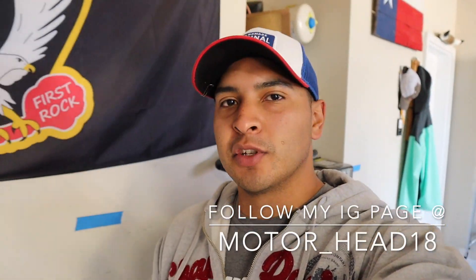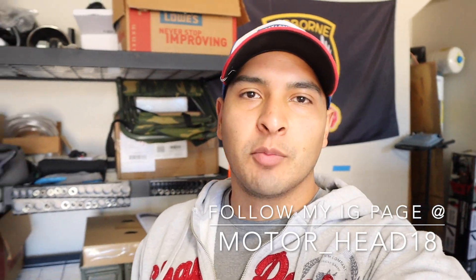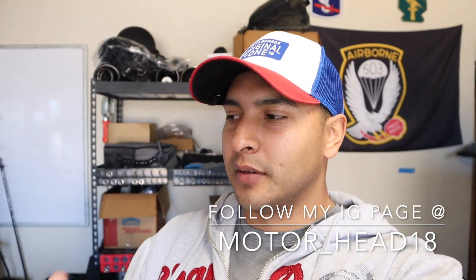Hey, what's up y'all, welcome back to my channel. Hope y'all had a great Christmas and great New Year's, spent time with your family — all the important things in life. Real quick, in this video it's going to be short and sweet. I wanted to show y'all what I actually do for my truck.